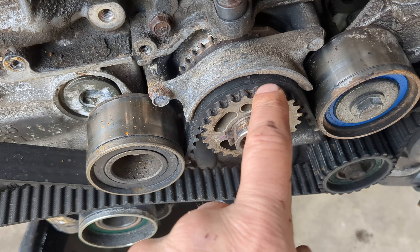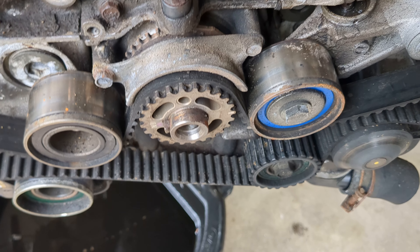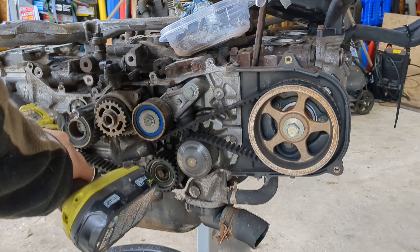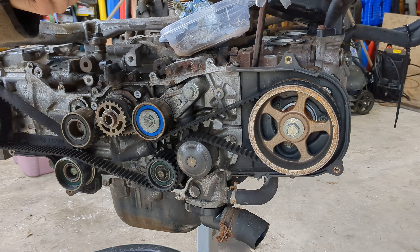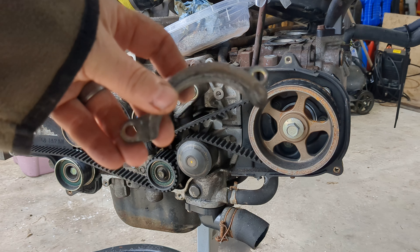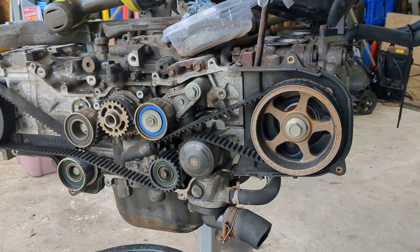Manual transmissions have this piece on it to stop the belt from jumping on the crank pulley. It happens — believe me, it happened to mine because mine did not have that. I'm probably gonna take that off anyway, and then we're gonna take off the valve covers because I want to know what shape those are in.